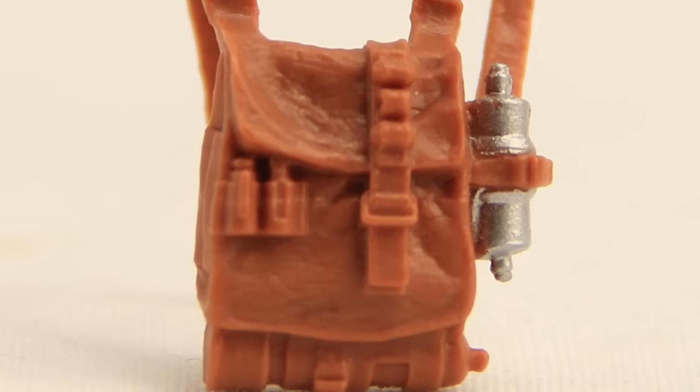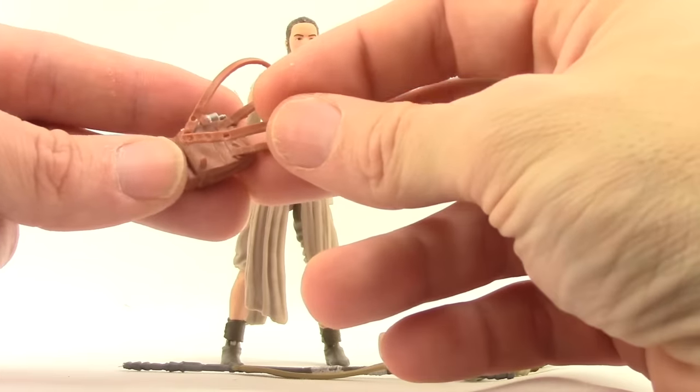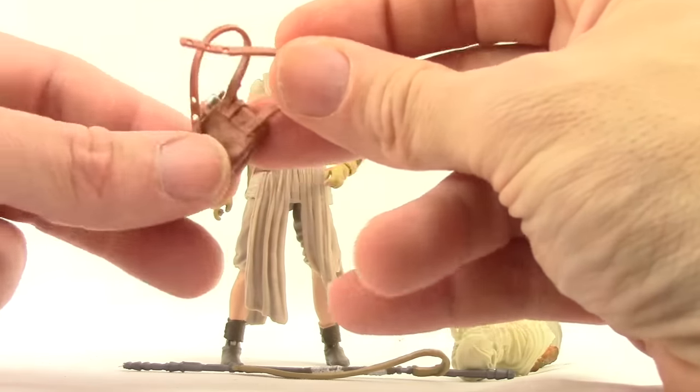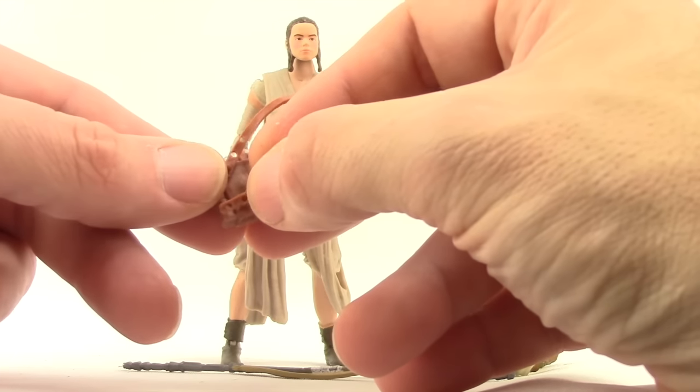The water canister is not removable and is just done with silver metallic paint. The straps on the bag are adjustable — you've got three little holes on each strap so you can adjust it to make it looser or tighter, depending on how you want.